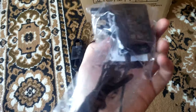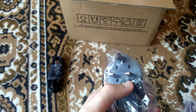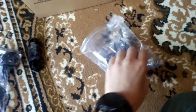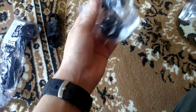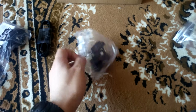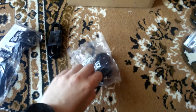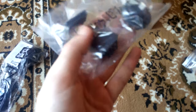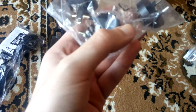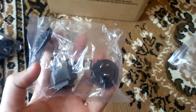Power supply, which has the UK plug on it. But as you can see, we are getting all the necessary adapters for all other countries, so it's universal. This is nice.